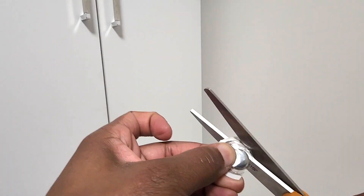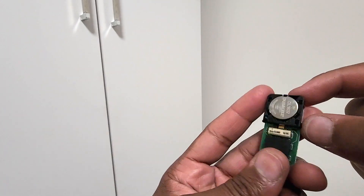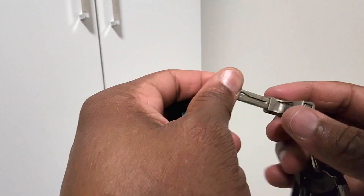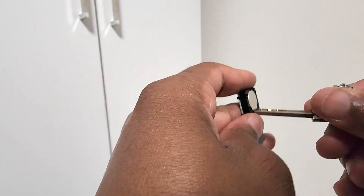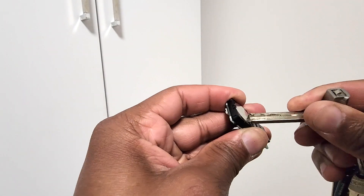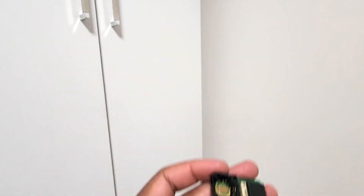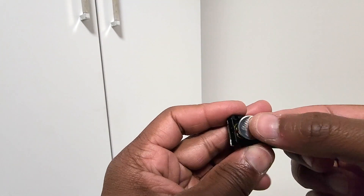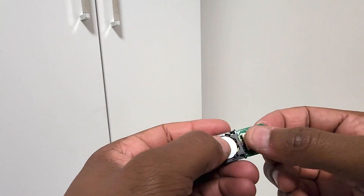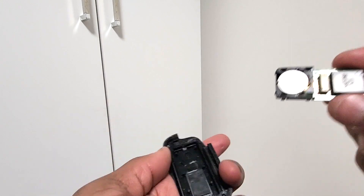We've got our new battery. All I need to do now is pop out this old battery — I'm gonna use the key here to wedge it out. There we go, got that popped out. Here's the new battery — slide this in here, and that's it, we're done.